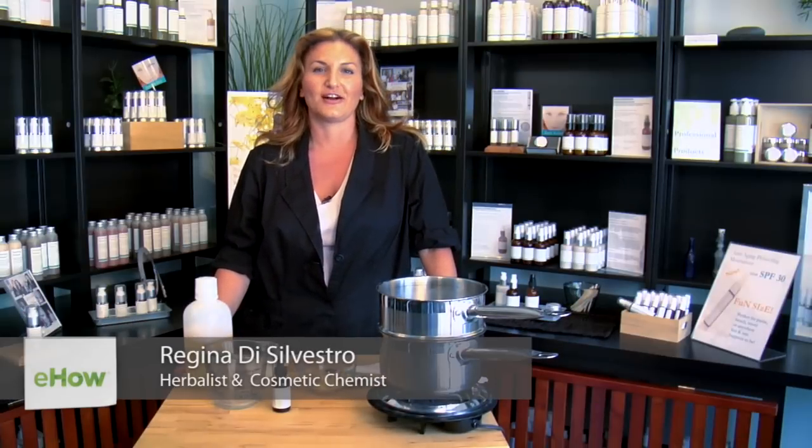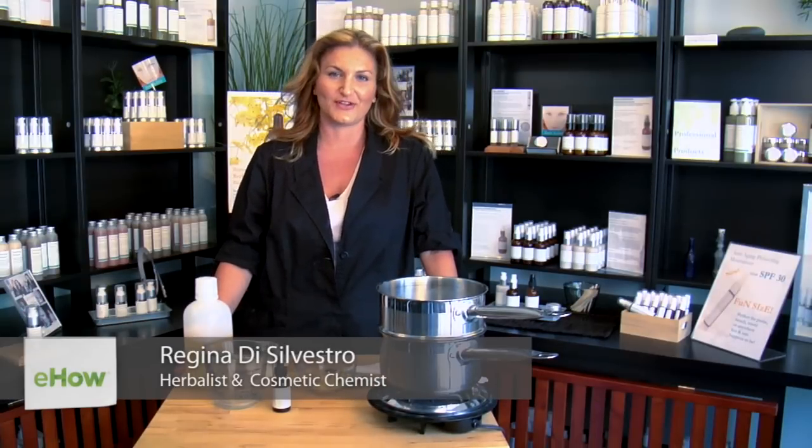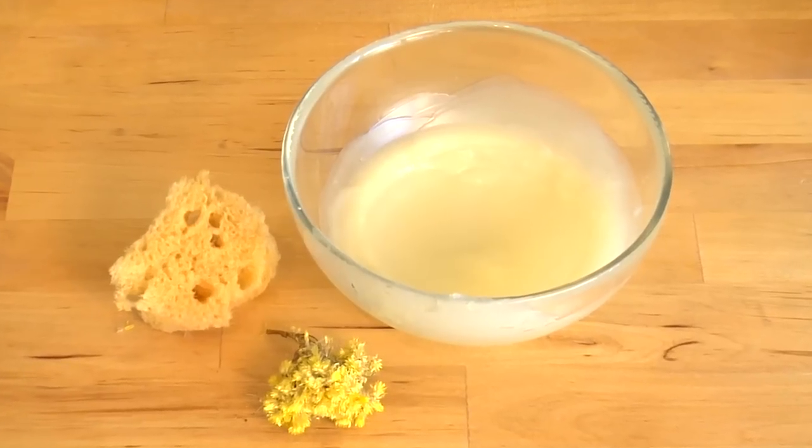Hi, I'm Regina, owner and chemist here at RD Alchemy Natural Products, and in this video I'm going to be showing you how to make a recipe for a beeswax face cream.